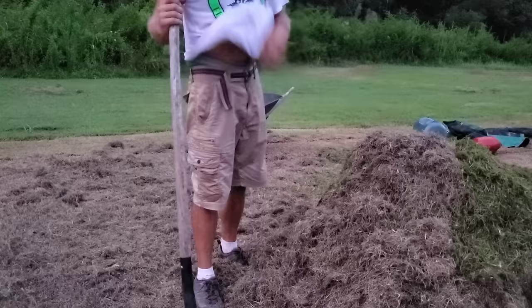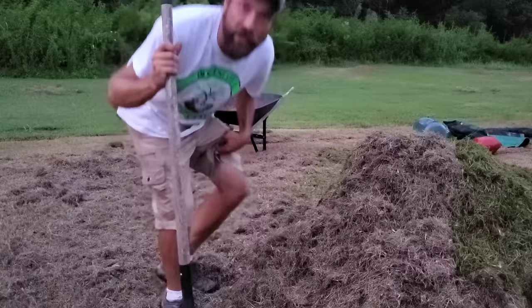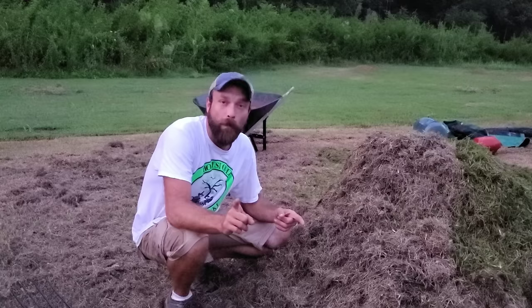We're going to call that a wrap for tonight. I'll get it wet one more time, make sure it's good and moist, then cover it with the tarp and I'll be back soon.